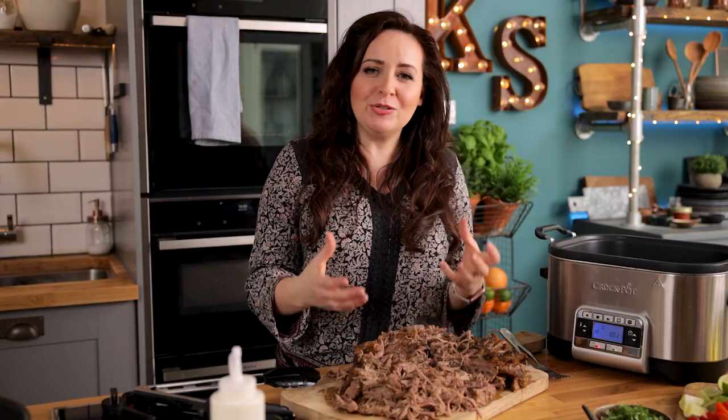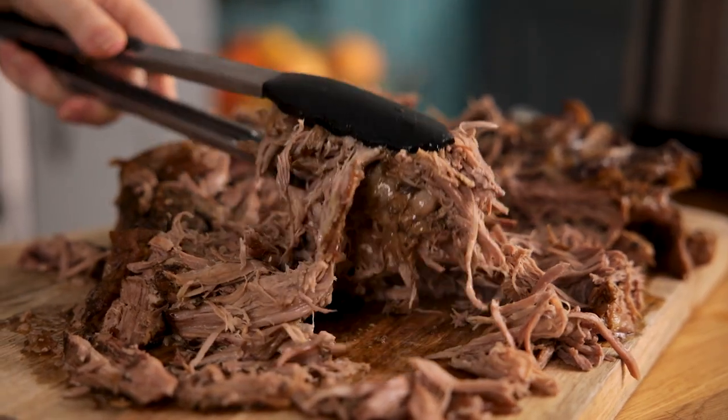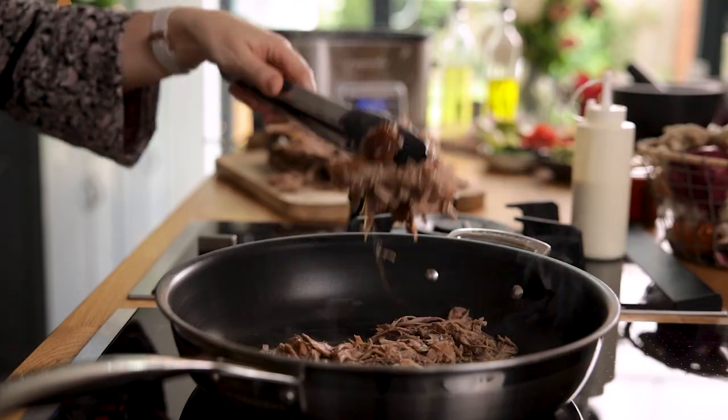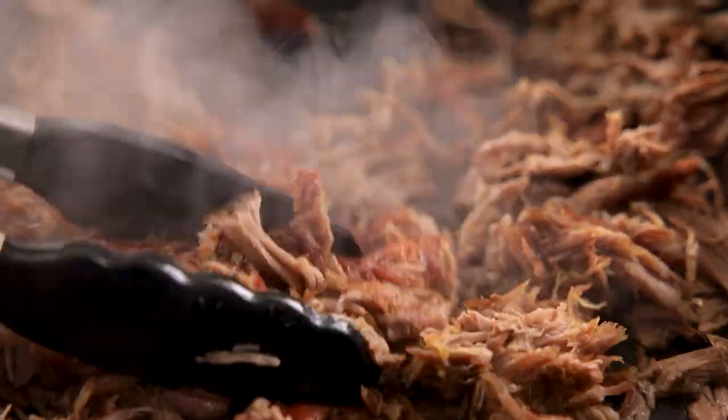You can serve this lamb up just like this — it is so juicy and tender — but if you like a little bit of a crispy exterior on your lamb, you can fry it in a pan with a little bit of hot oil for just a couple of minutes, and that's what we're going to do now. Add two tablespoons of vegetable oil to a large frying pan over a high heat, add in the lamb, and cook it for about two or three minutes so it's crispy at the edges.